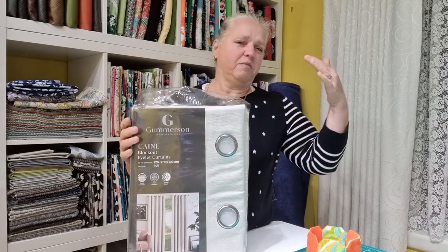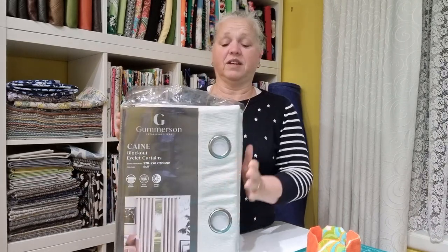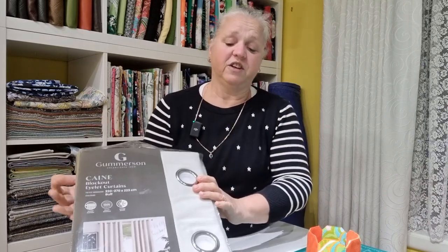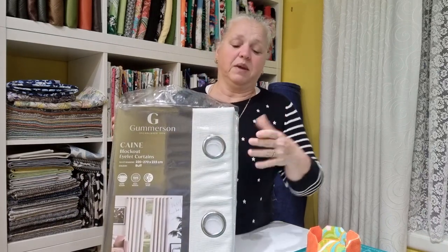Hi, welcome back to Christine's Home Affairs. I've been asked by a customer to hem some curtains, so that's what we're going to be doing today. These are eyelet blockout curtains and they're almost 90 inches or 223 centimeters long. The customer wants these cut really short for a kitchen window — the finished size is only 94 centimeters or about 37 inches. So there's quite a bit to come off. I'm going to show you how to measure these curtains and then re-hem them.